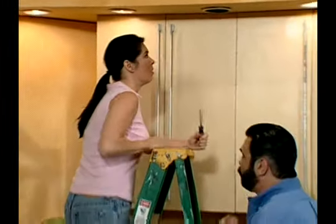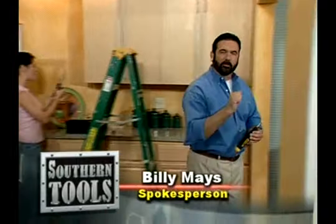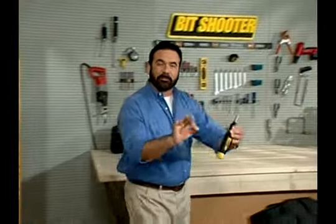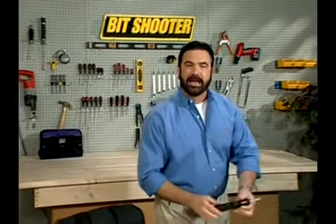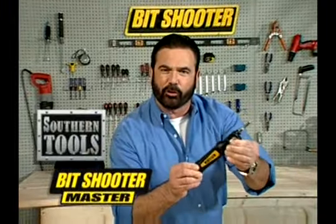Tired of never having the right screwdriver when you need it? Hi, Billy Mays here with another breakthrough product that will replace over 50 tools. Introducing the amazing new Spin and Load Bit Shooter by Southern Tools.